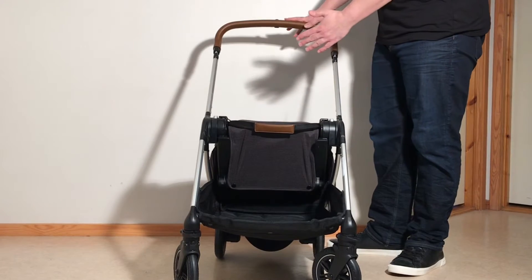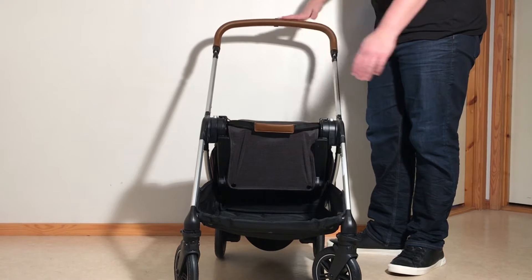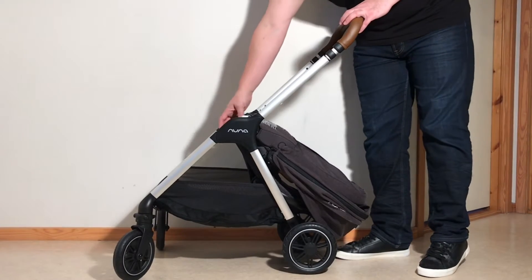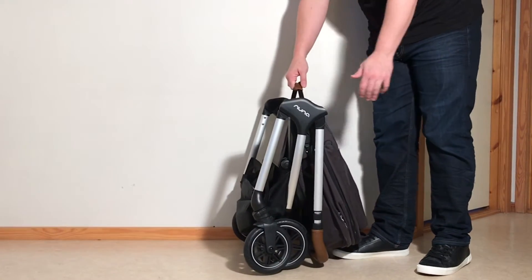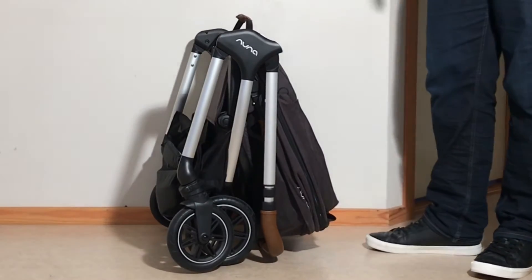The seat is going to fold towards you when you have it in reverse facing. Then the next step is just to reach here for this strap and pull it up, and the whole stroller will fold down into a nice standing fold.